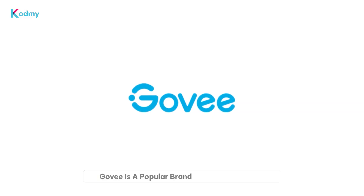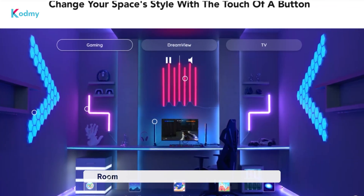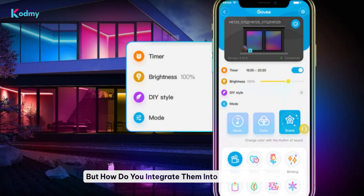Govee is a popular brand for smart lighting. They offer a range of products perfect for every room in your home, from the bedroom to the living room, kitchen, bathroom, and even outdoors. But how do you integrate them into Apple HomeKit?